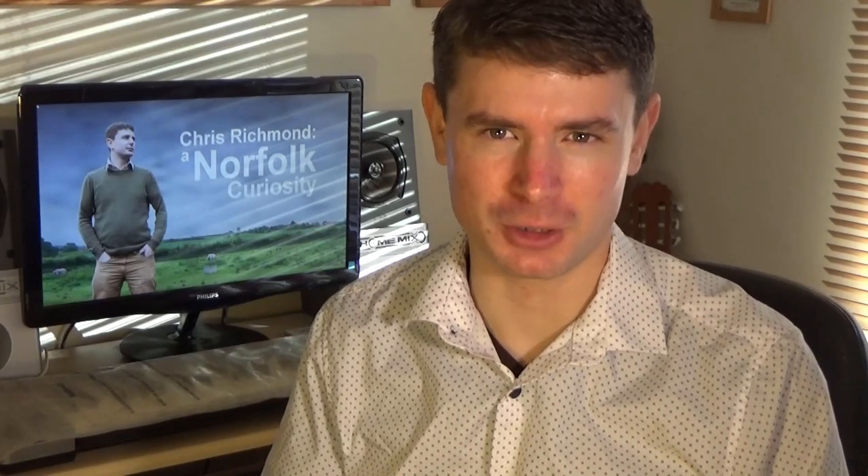In 2016 I began building my own organ, but it's nothing like this one. My self-build is actually a mechanical organ – the sort that plays itself from music punched onto paper.